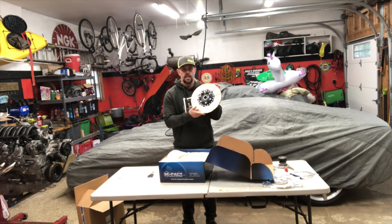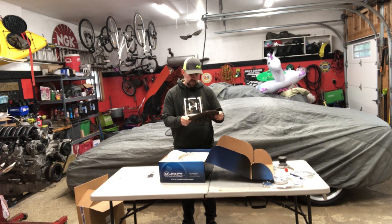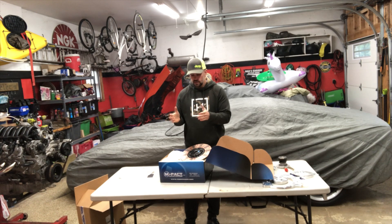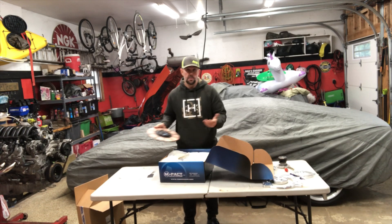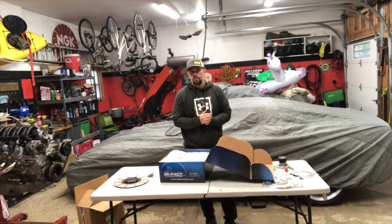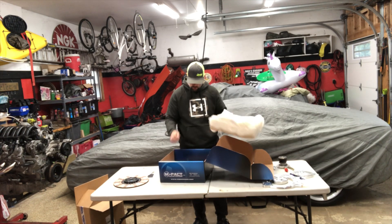Here's the dual-friction clutch disc. It has a regular traditional organic material on the back and ceramic on the front, so we should have increased grip and increased bite over a standard clutch. The pressure plate is rated a little bit higher than stock — the factory LS clutch is a 2,400-pound pressure plate, and this one is 2,800 pounds, giving us a bit better holding power. For our death cart — car shows, occasional drag strip, autocross, burnouts — it should be plenty.